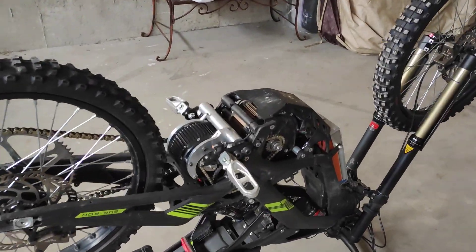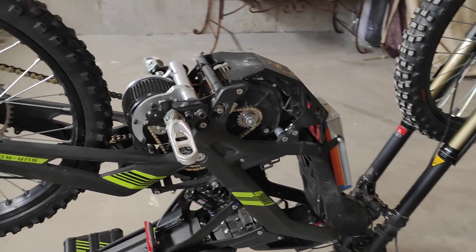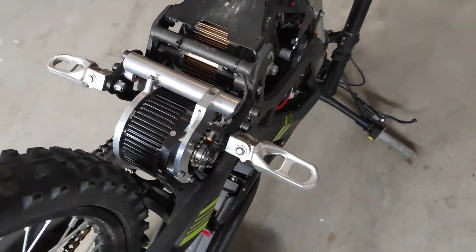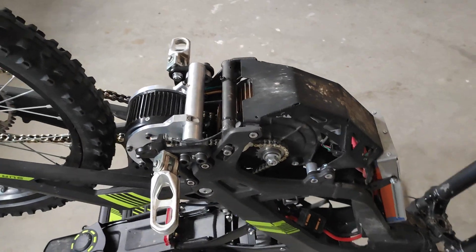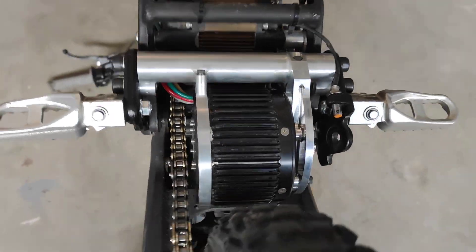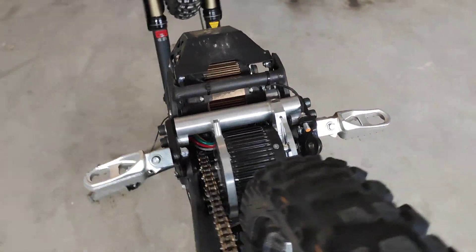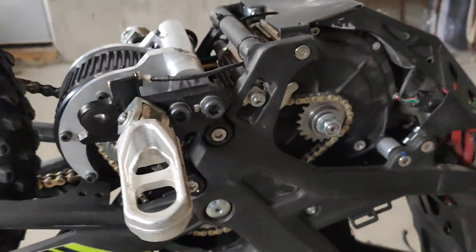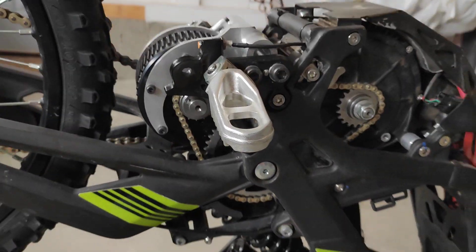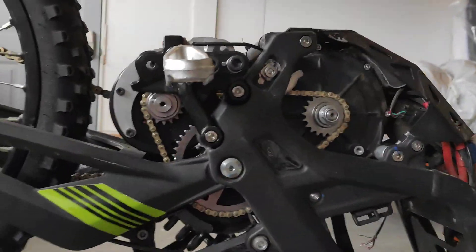G'day, welcome to part three of the dual-motor Suron build I've been working on. It's been quite a while since my last video — had a bit of trouble getting parts, the pandemic's really slowed stuff down. But here's where we're at: got a little motor installed here, transmission installed, and it looks magnificent. I'm super happy with it, so have a look at it in operation.